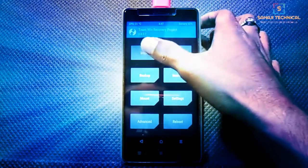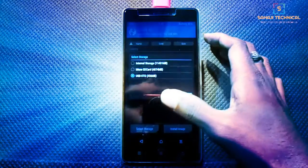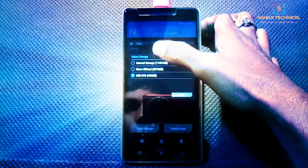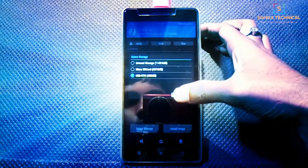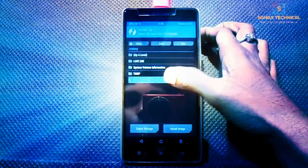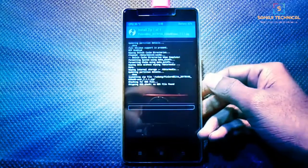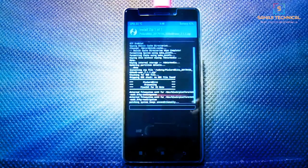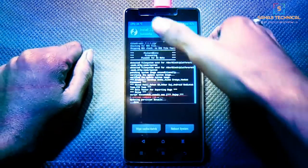Get back, then click on Install and select storage. If you placed the file on your SD card, select Micro SD Card. I have placed the file in the pendrive, so I am selecting USB OTG. Select your ROM file and swipe to flash. The flashing process will take a few minutes, so be patient.